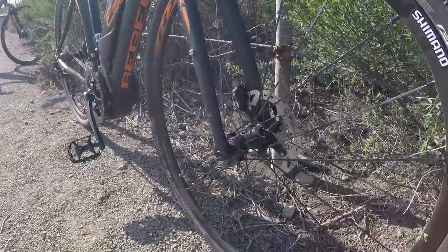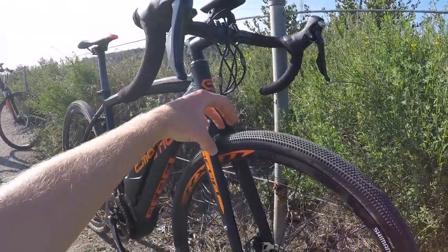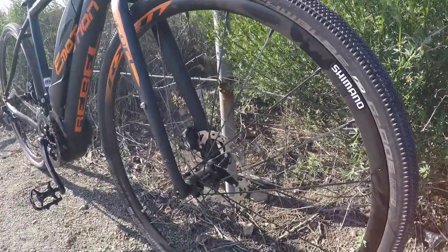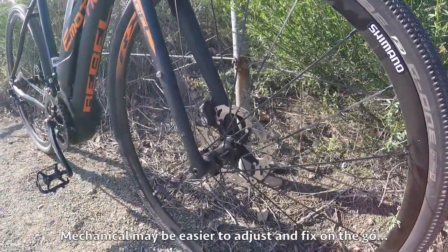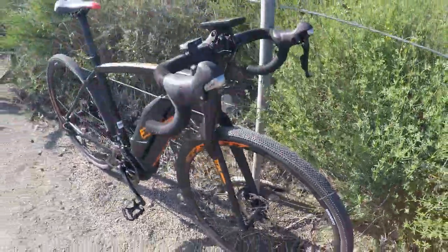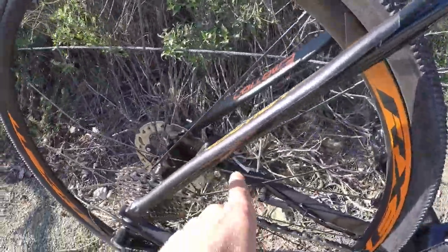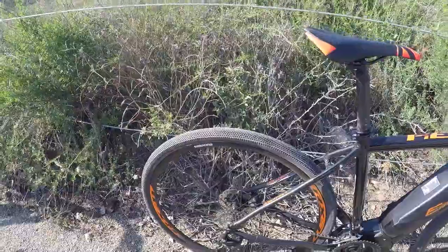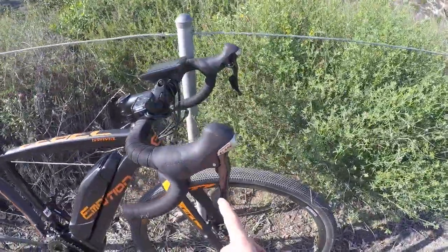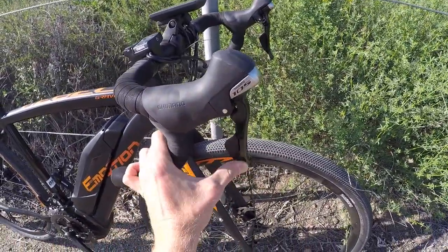I love that it has disc brakes, because a lot of older road bike-style drop bar bikes had caliper brakes or some linear pull design. These disc brakes are mechanical, not hydraulic — it'd be nice to have hydraulic, but 160mm up front and 140mm in the rear. Look at how tiny that rear rotor is, and the calipers are bladed for heat dissipation. Really unique hardware — I'm not used to seeing this on electric bikes. Shimano 105 brake levers which are also the shifters.